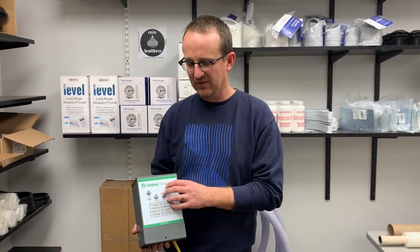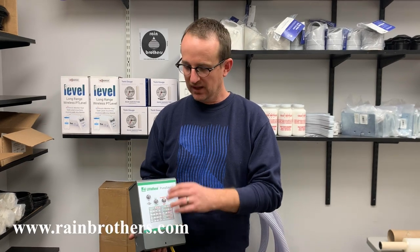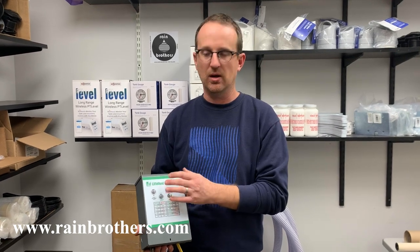Jonathan from Rain Brothers here, rainbrothers.com. Today we're going to talk about our Little Fuse Pump Saver. This is a great device if you have a well where your well occasionally or often runs dry. You want to make sure to have a pump saving device wired into that pump so that it will prevent your pump from burning up and having to replace them.